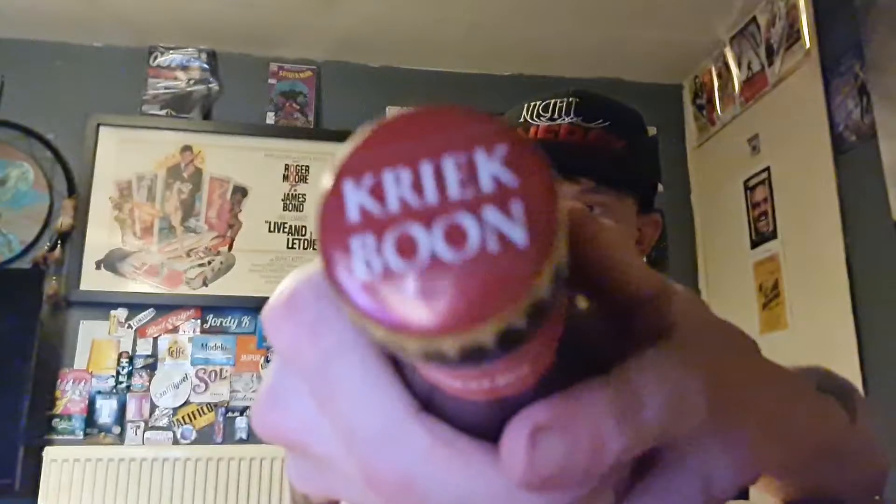Bottle cap. There it is. This is just a wee 250ml bottle that I picked up — a single bottle from Tesco for, I believe, £1.80 or £1.60, something like that. Let's crack it open. Bit of smoke, bit of bubbles. Whisk it down into the glass. I've chosen this wee fancy glass — it was for an ice cream sundae, but I thought of using it for this.